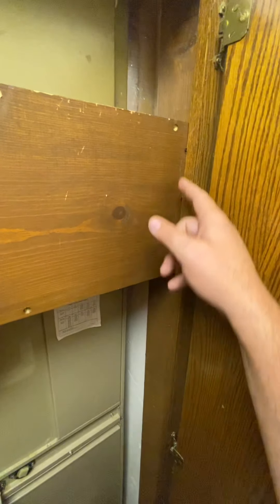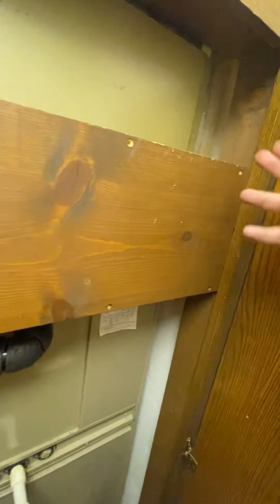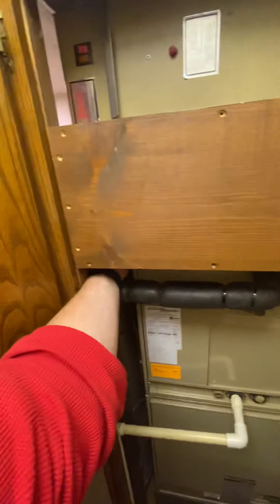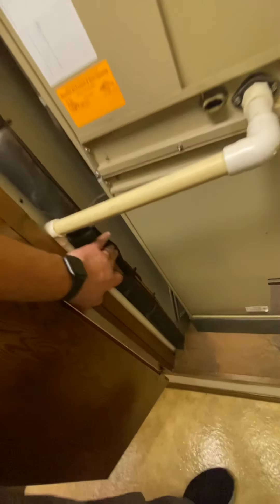We can take this out. There are some screws here that are kind of overlapping on the trim, so if we need to, we can just solve that. There's nothing in there — it's hollow, just whatever they decided to put there. Inch and an eighth line set, which will work with the Daikin four-ton that we're doing.